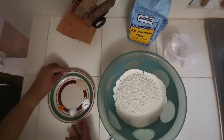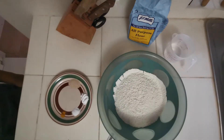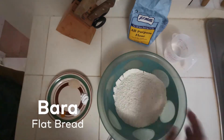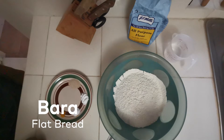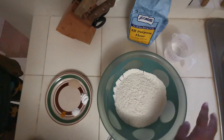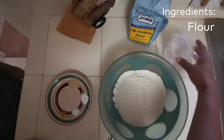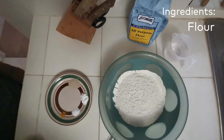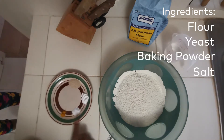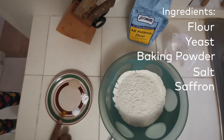We're making doubles and it consists of two major things: one being the bara, which is the fried flatbread that we're going to make now, and later on we'll be doing the chana. This is the flour. We have some warm water ready to go for mixing. We have yeast, baking powder, salt, and some saffron — or most people will know it as turmeric.